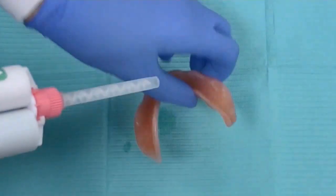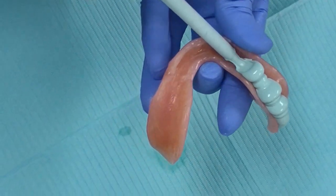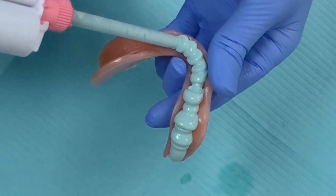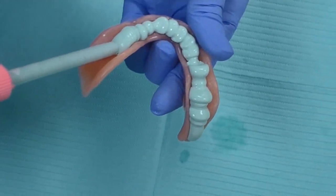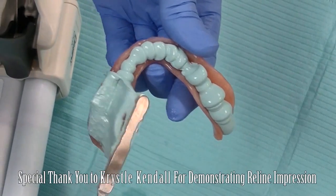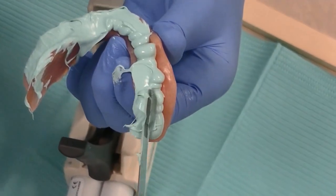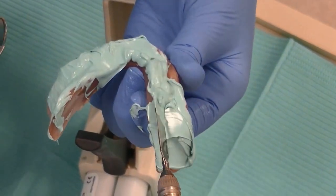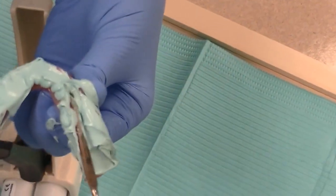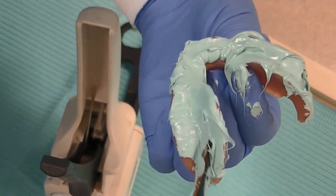For the first step, we take our radio-opaque PVS impression material and, without any adhesive, primer, bonding agent, or anything in the patient's denture — just dry it out — we inject the radio-opaque PVS material onto the intaglio surface of the patient's denture. We then take a spatula, very similar to an everyday clinical reline impression, and roll our borders. It's important to get nice rolled borders with this technique, as we rely upon them to provide our radiographic markers.